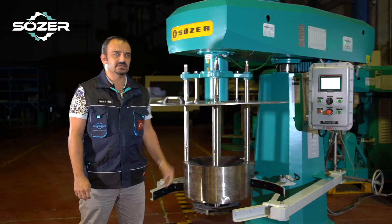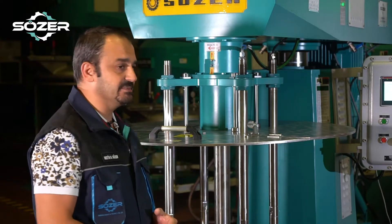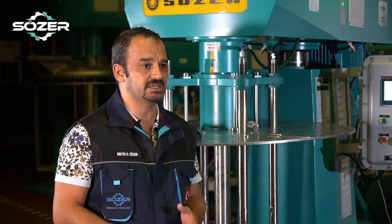Let's talk about the milling basket, which is the heart of the machine. As you can see we have a double jacket basket as well as the mixing vessel being double jacket. This is very important for the cooling system of the machine.